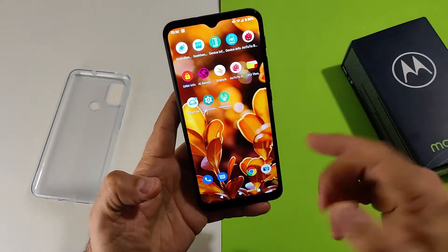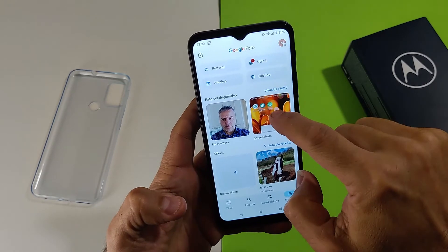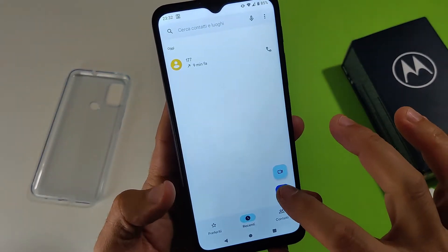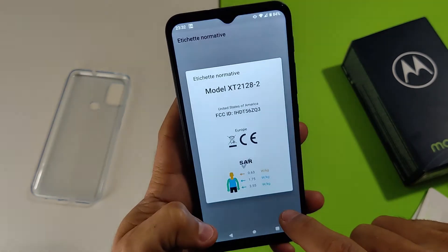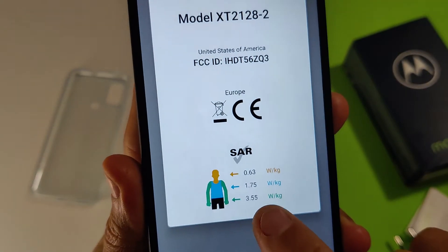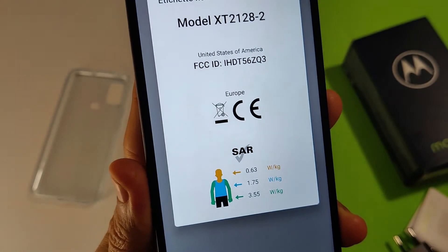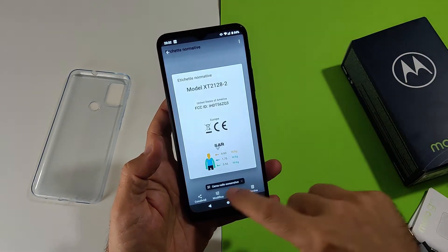Il software Motorola include anche le informazioni sul SAR, accessibili direttamente nel dialer tramite codici. I valori SAR sono: 0,63 W/kg per la testa, 1,75 W/kg per il corpo e addirittura 3,55 W/kg per le braccia — cosa che non mi aspettavo di trovare.